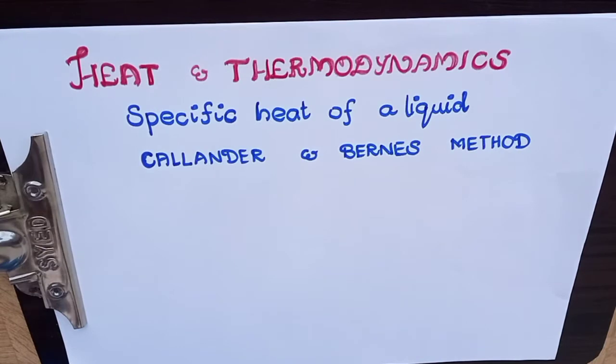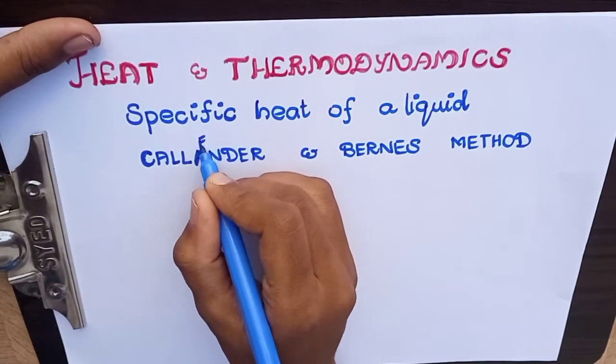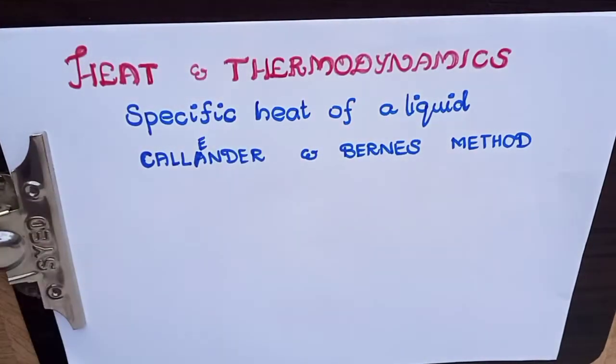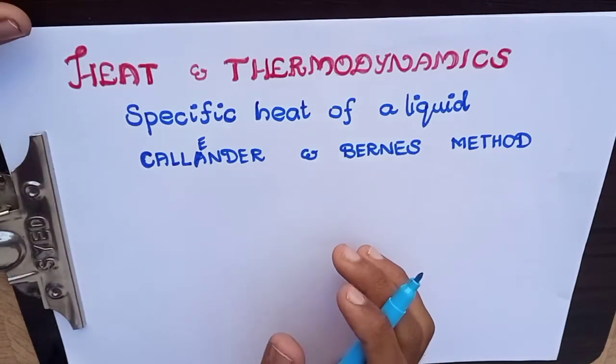Hello friends, in this video we will discuss the specific heat of liquid using Callendar and Barnes method. We will now begin diagram construction.